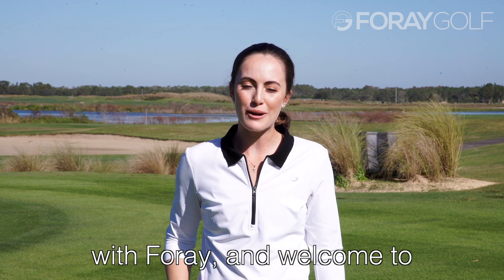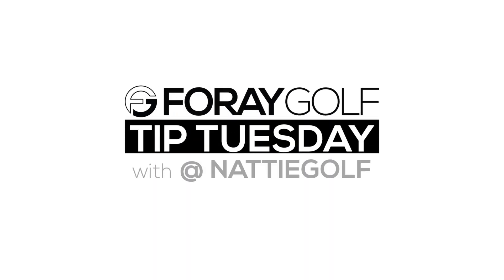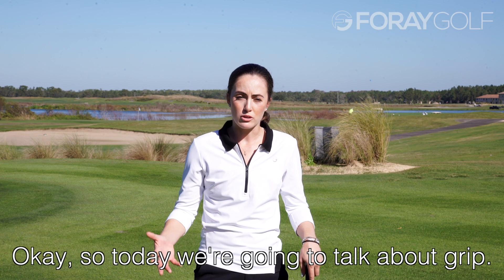Hey, this is Natty Golf with Foray Golf and welcome to Tip Tuesday. Today we're going to talk about grip.